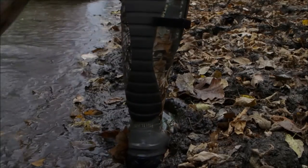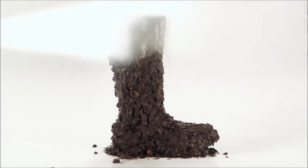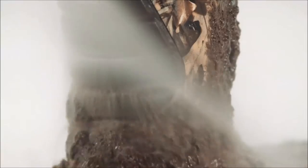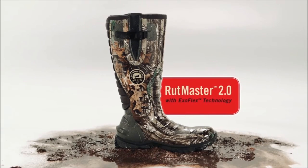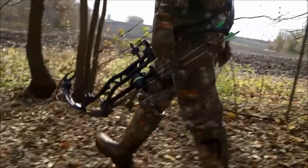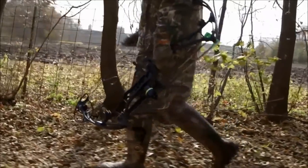Iris Setter announces the greatest innovation in rubber boot technology since the Rutmaster: the new Rutmaster 2.0, totally redesigned from heel to toe for a better fit and a better hunt.